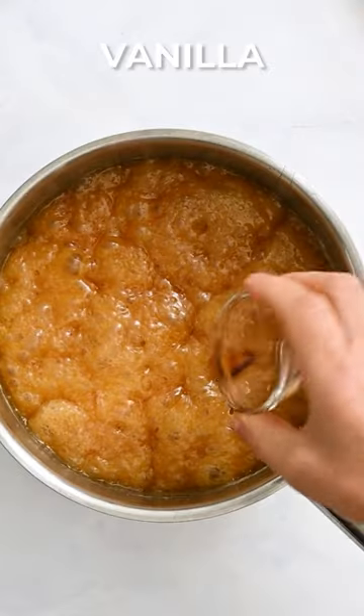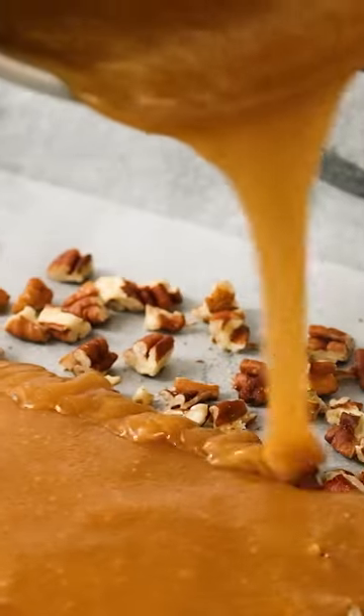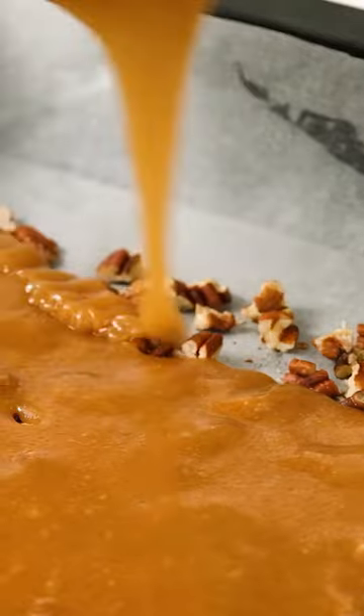You want this to get to 290 to 300 degrees Fahrenheit, and you need a candy thermometer. You cannot guess at this, so get one if you don't have one.